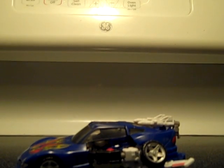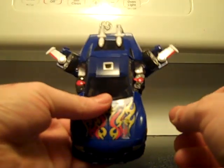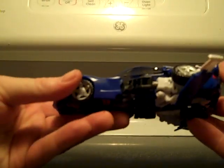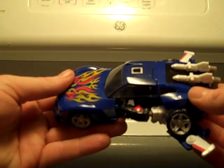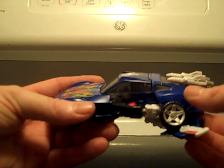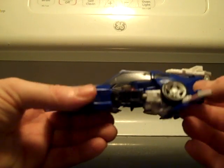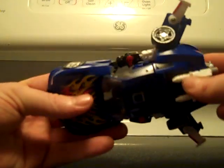Hi everybody, I'm Drew. I just got something amazing in from China, and this is what I believe is actually the flight mode for Generations Turbo Tracks — Reveal the Shield Turbo Tracks. Sorry, the first time I tried it I said Alt Tracks. I'm still not used to him being in another line. I'm not used to him being back.